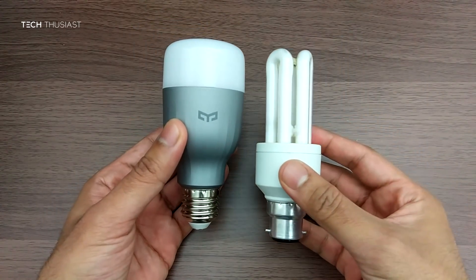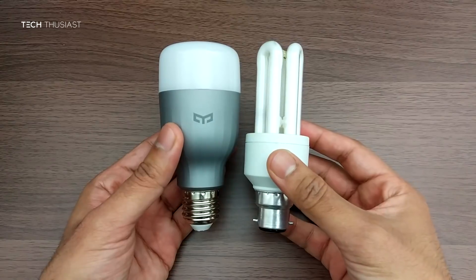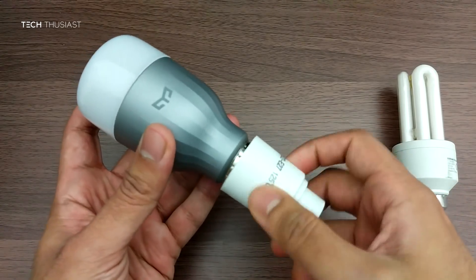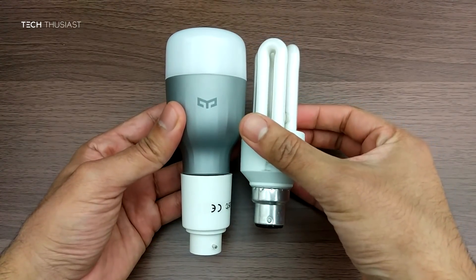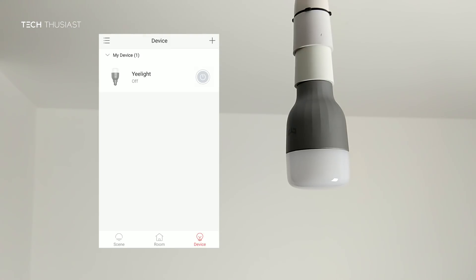Here is the Yi Lite compared to a standard energy saving light bulb — they are pretty much the same length. In my case I needed to use the adapter to connect it to my ceiling socket. The Yi Lite is screwed in as you would with any screw bulb, but as you can see it does make it longer, so do bear that in mind before you make the purchase.